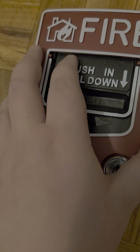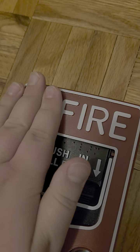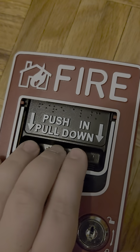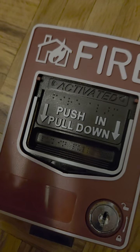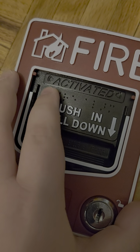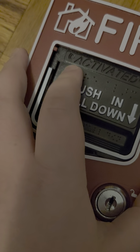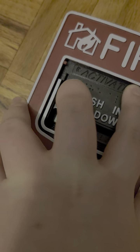The arrow has Braille here — 'push in, pull down.' The only difference is it has a house-on-fire symbol for the title. When you pull it, it says 'activated,' as you can see. The usual BG-12 by Notifier, Firelight, or ADT would have a yellow activation indicator so you can see it more easily.